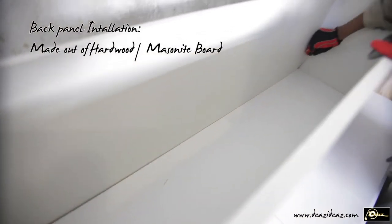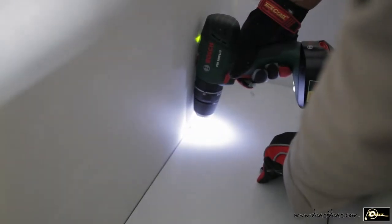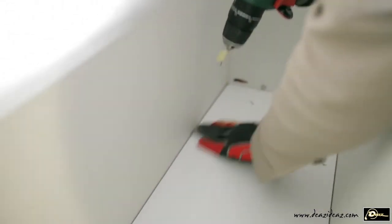My back panel is cut out of a thin hardwood board. Placed against the support fillers, I can now screw it on.